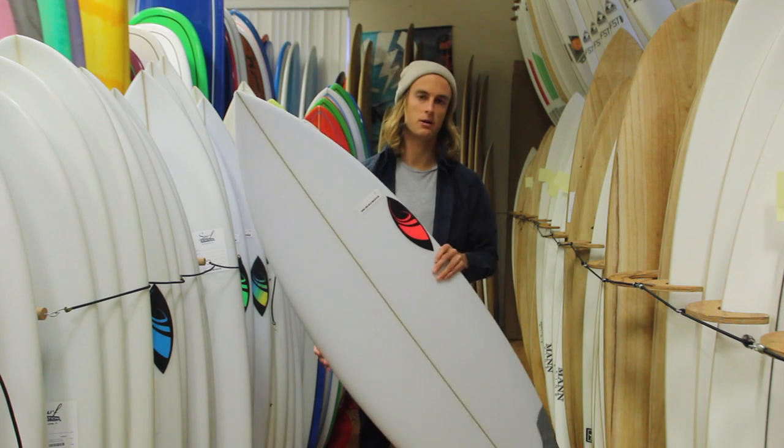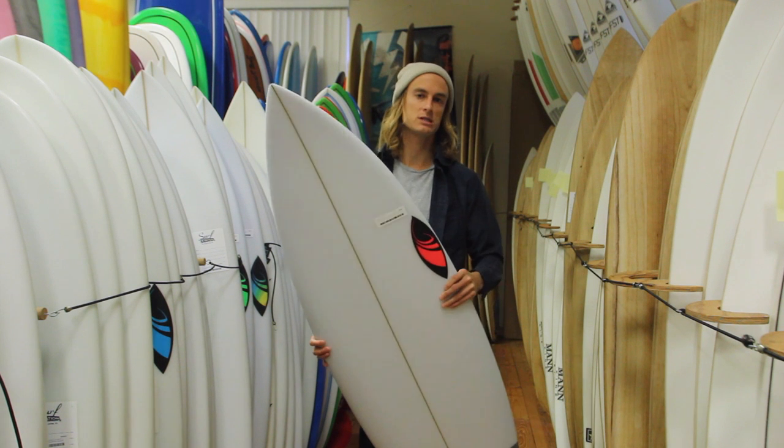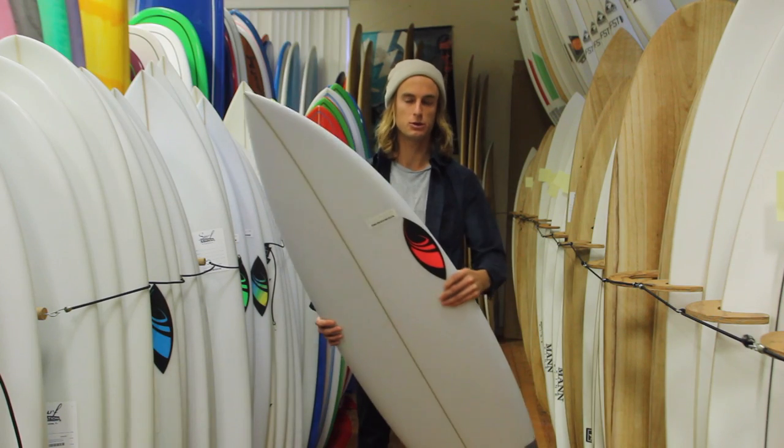All these boards come in a range. You can get them custom or you can get a five-fin setup. The ones we typically have right now are a three-fin thruster setup. You can kind of modify it — you can do what you want with it.